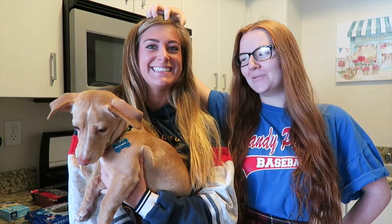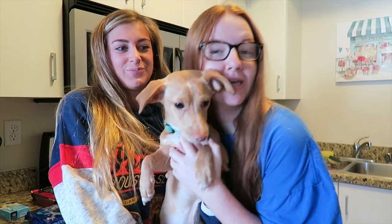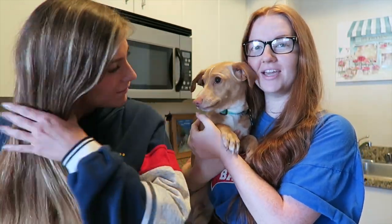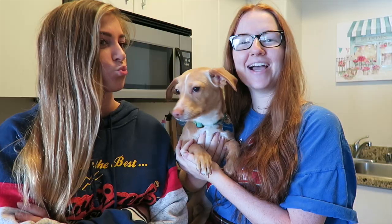Hi friends, today I am back with Naveen and we're going to be making another installment of Baking with Breast Friends. We have another helper in the kitchen today as well — this is Breast Friends 3.0. Today we're kind of baking, kind of not, because we're not actually going to use an oven. You don't need any kind of device but you'll probably need a mixer.